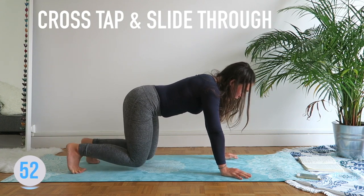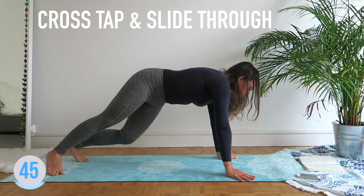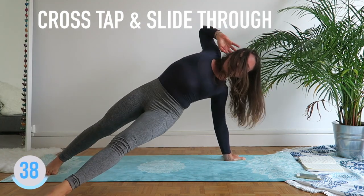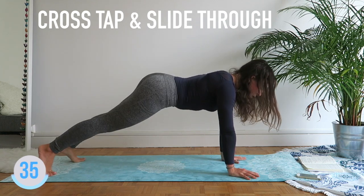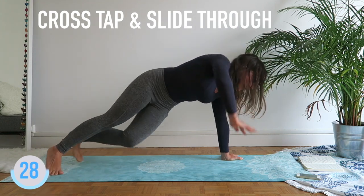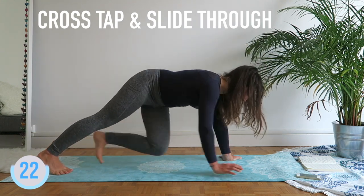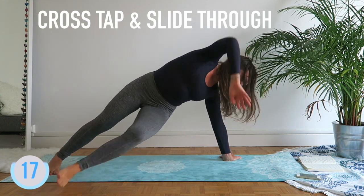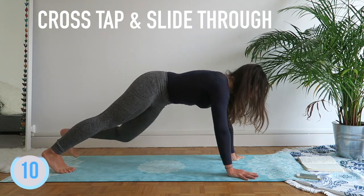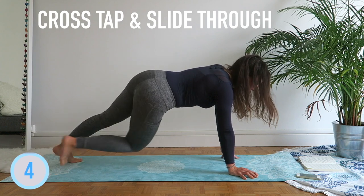Next one — all fours. We're going to tap your opposite feet and hands, then go through: tap, open, tap, open. If you can't tap, just try to reach. Go through, lift up. Controlled.